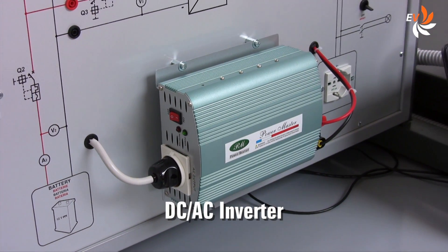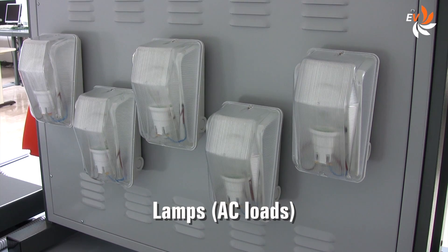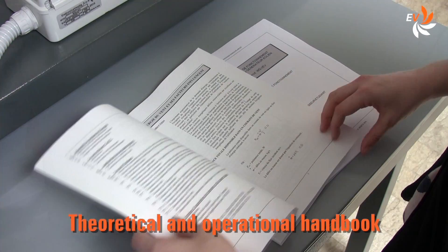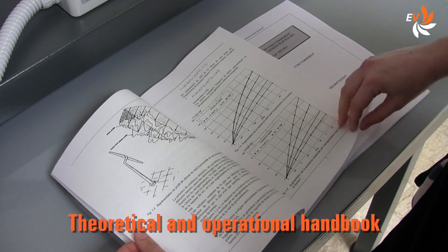Here is the DC-AC inverter. Five lamps — the AC loads — are fixed at the backside of the panel. The manual guides us step by step into a variety of exercises.